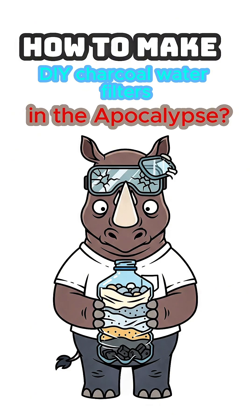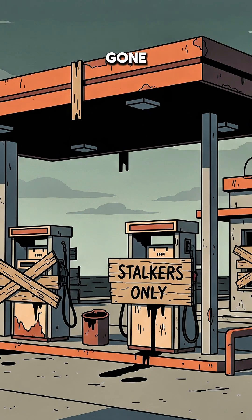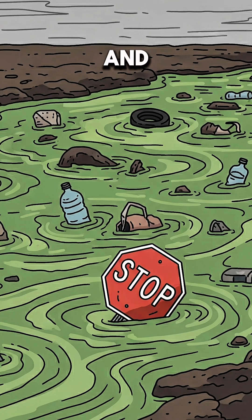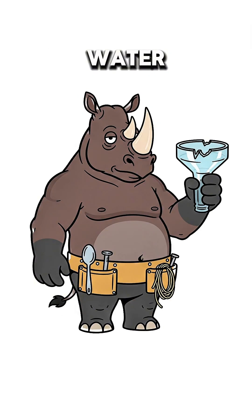How to create charcoal water filters when the world has ended — and more importantly, why would you need it? Power's gone, faucets cough dust, and the river looks like soup left out during the bombing. Stalkers guard the last working well. You need drinkable water before your kidneys file a complaint. Time to make your own.